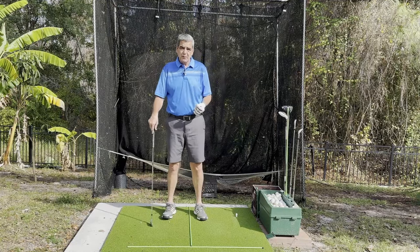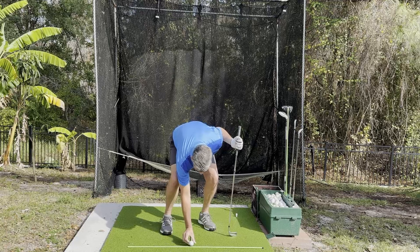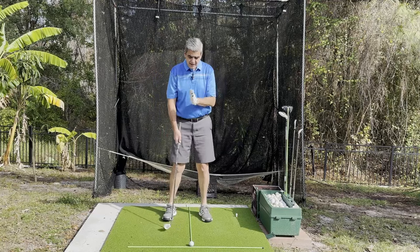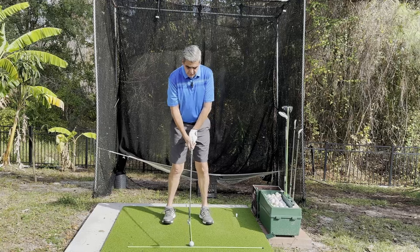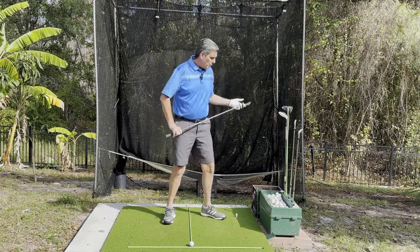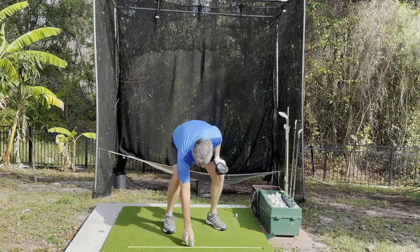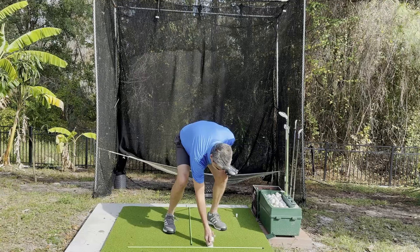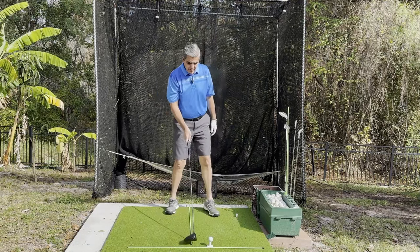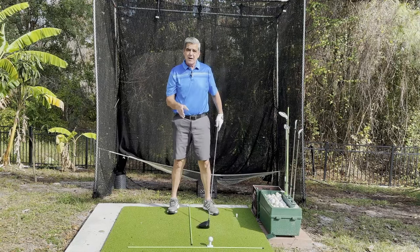So let's get back to that swing path. Most of us have been taught — correctly, I might add — that when we place the ball, the ball is never dead center of our body; it's always forward a little bit. With a seven iron it's just a little bit forward of my sternum. When we go to the driver and tee the ball up, we're taught that the ball should be right off the instep of our left foot, which puts it way forward of our sternum.